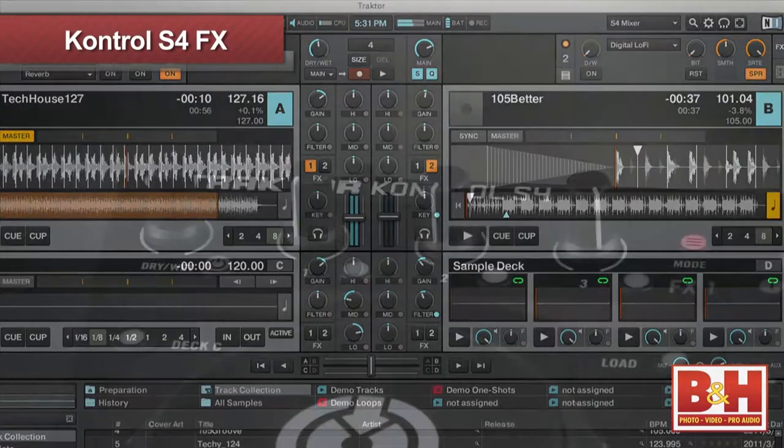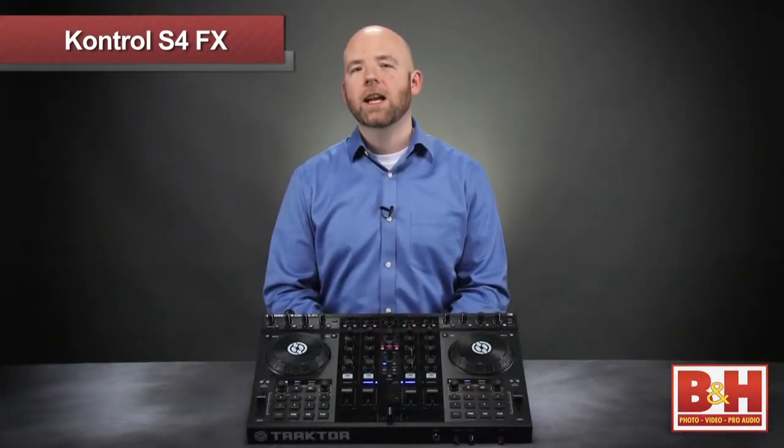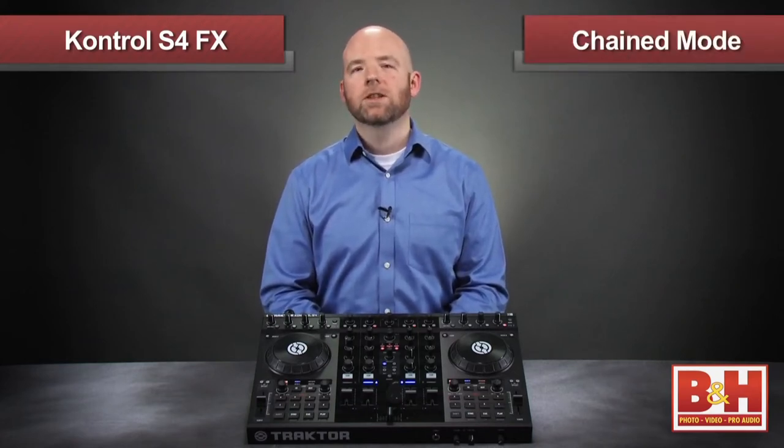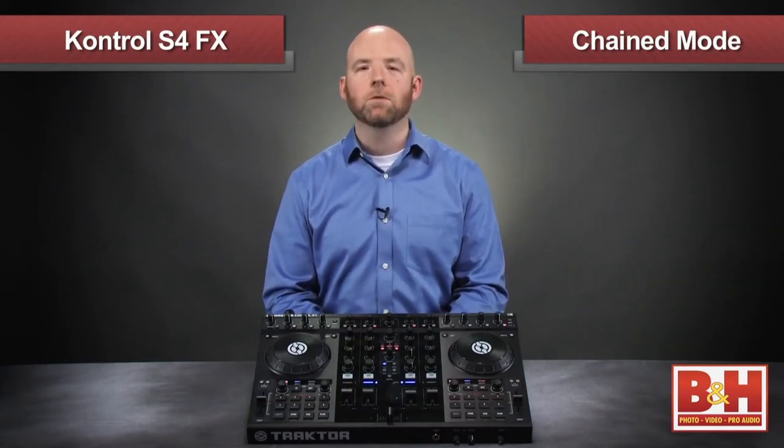Traktor has two effects sections and each can be used in either of two modes: chained mode and single mode. Let's begin by checking out chained mode. Just like it sounds, this mode puts three different effects in series, or a chain if you will.